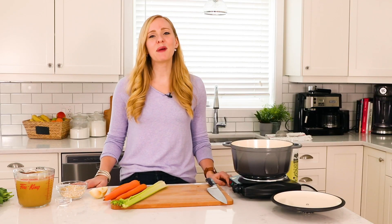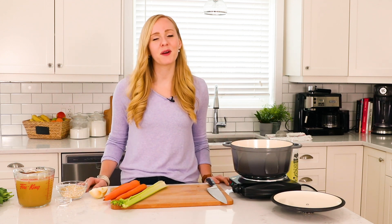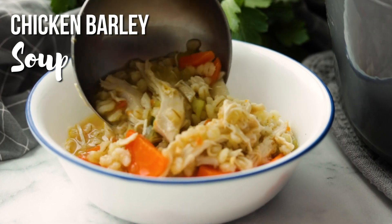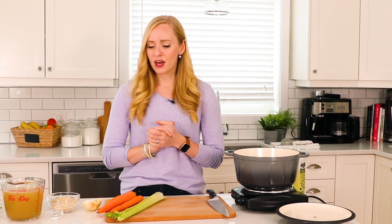Today on the Recipe Rebel we are back with another six-ingredient supper. The theme this month is soups, so we are making a six-ingredient chicken barley soup that is so cozy and comforting. You will not believe how much flavor it has with just a few minutes of prep and a few ingredients.